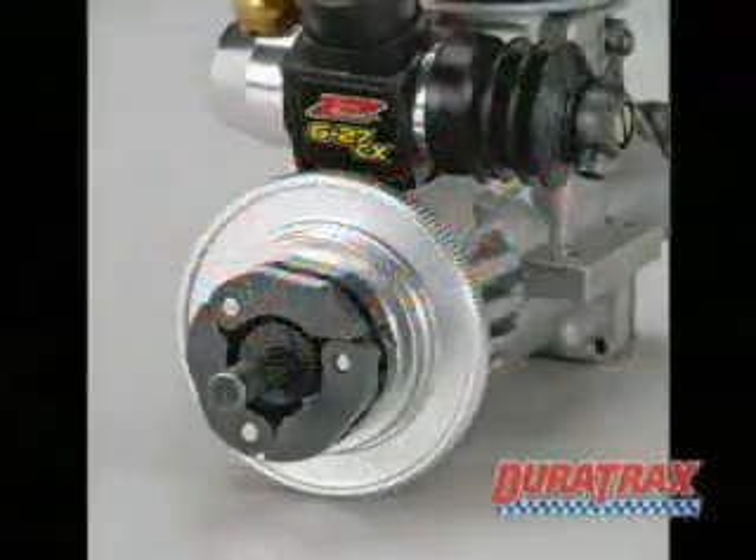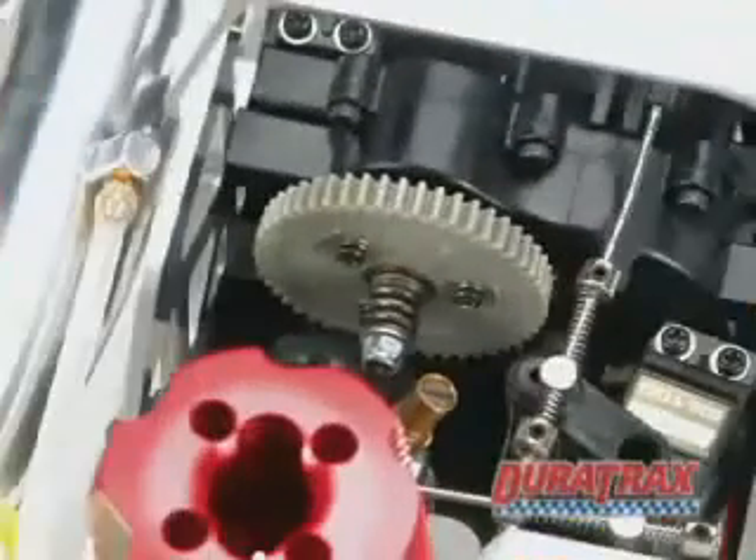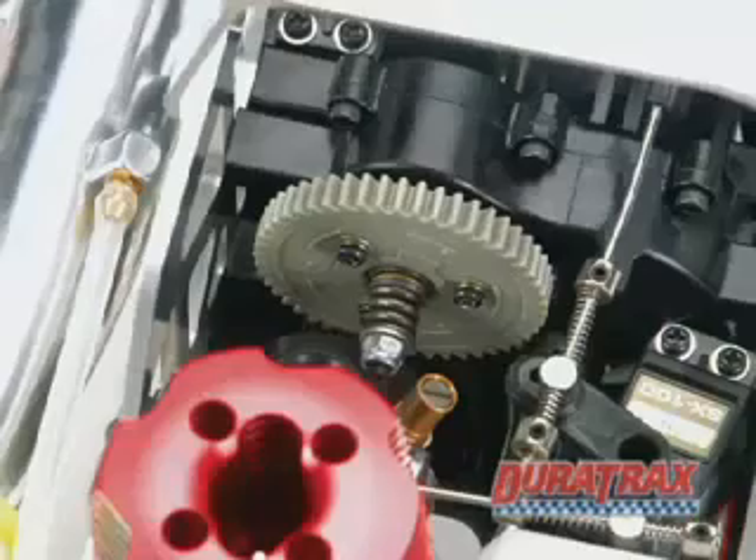Another great innovation is this three-shoe racing clutch with three-pin flywheel. A spring for every shoe means fast, positive engagement. And the slipper clutch has been redesigned to offer efficient cooling, greater performance, and more tuning options.